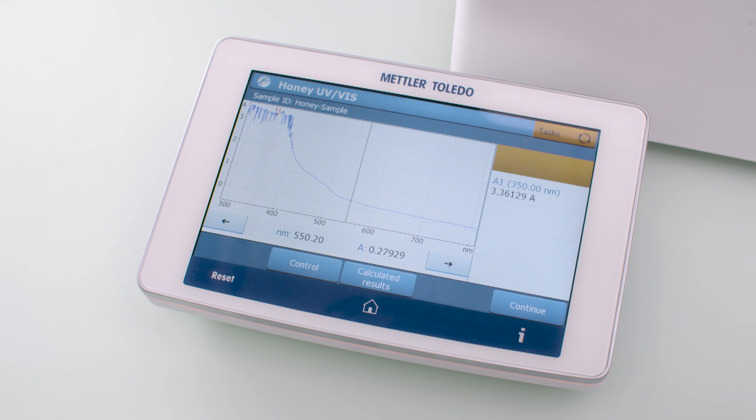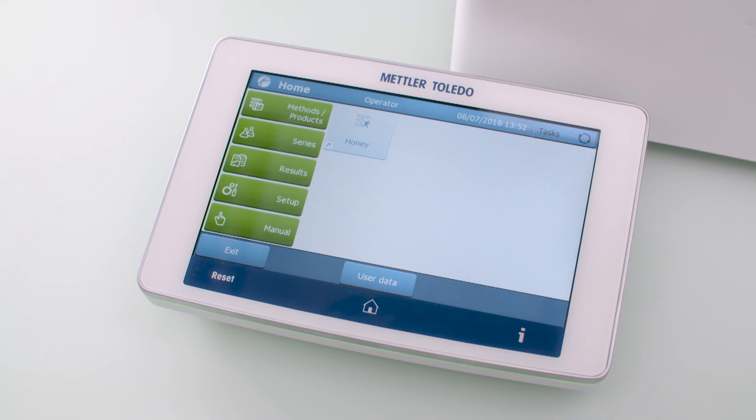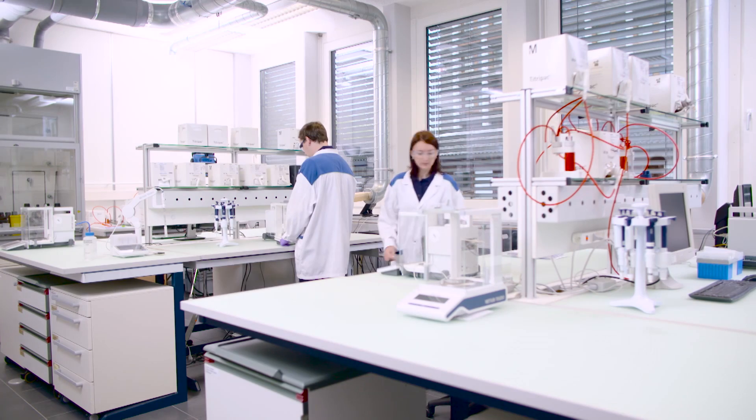The measurement result is automatically stored in the database of LabX, which can be accessed from anywhere with different user logins.